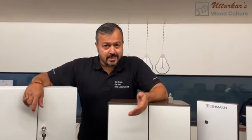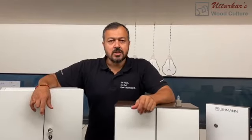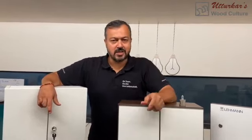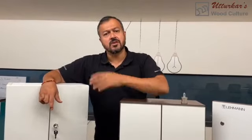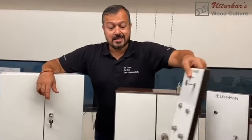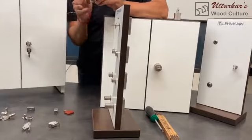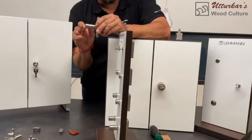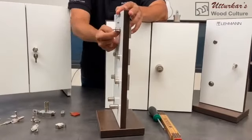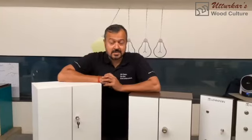Wardrobes are very important in India, and in the wardrobe we normally do not just use an 18-millimeter board. Consumers would love to have a thick door, so it can be 15, 18, 20, 25, 30, 40, up to 50 millimeters. So how do you lock a door which is 50 millimeters thick? That's easy, because you just have to increase the door size, and that is possible because we supply locks with different door thicknesses from 18mm up to a 50-millimeter door thickness.